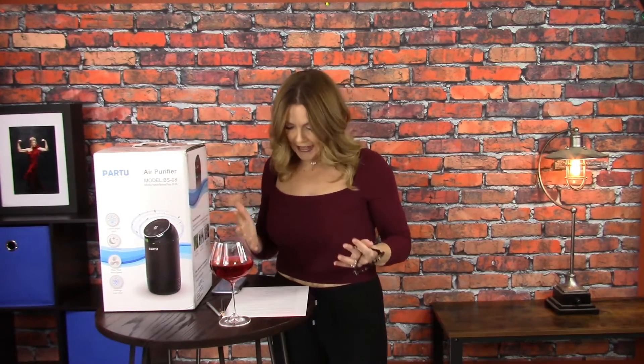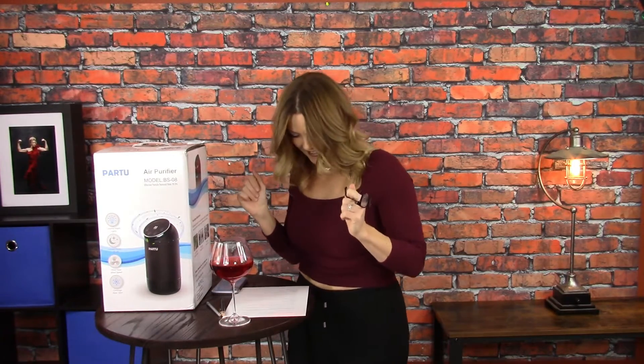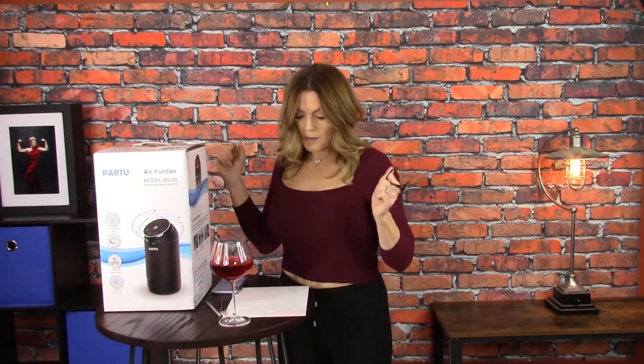Their BS-08 HEPA — I can't say that — it's their BS-08 HEPA. They asked if I would do an unbiased, unfiltered review of their BS-08 HEPA air purifier. I don't know why I can't say that. One of these buttons here says anions — at least, that's what it looks like. I have no idea what that means. How do you really say it? Is it anion? Anion. Okay, that's a weird word.